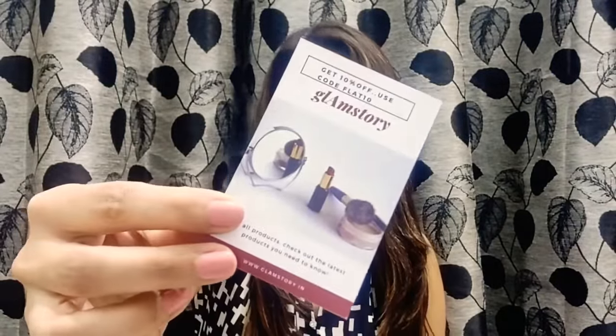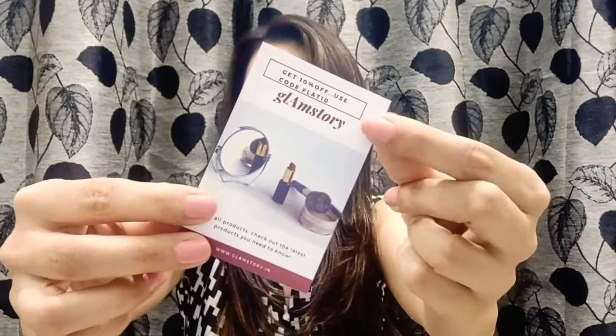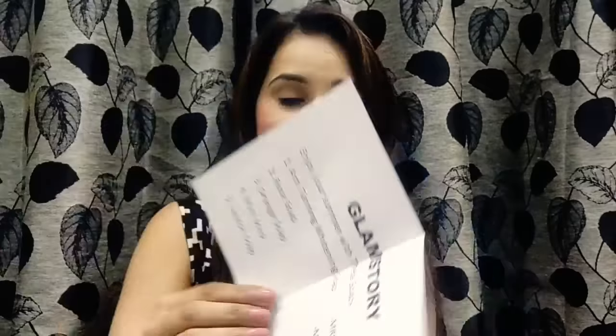First thing is the info sheet. Then I have a card with the website address of Clam Story: www.clamstory.in. I also have a coupon code here for a flat 10% discount — I will be mentioning this in the description box. The info sheet says: 'Clam Story — enjoy your summers with these soaps.'